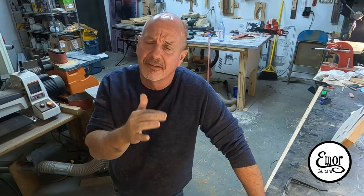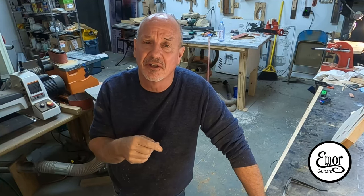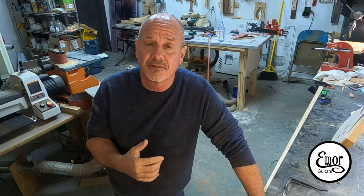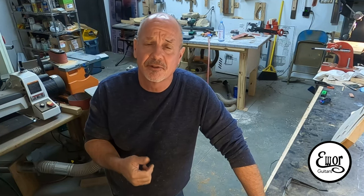Thanks for watching — I really appreciate it and I appreciate the nice comments too. Every night when I'm done with work I go through the comments and do my best to answer them as quickly as I can. I'm really excited about this guitar — the thought I had in my head is really taking shape and I'm pleased with it. Check out my other videos building other guitars, give me a like and subscribe if you enjoy the channel, and we'll see you all next time.